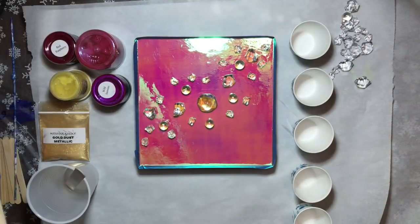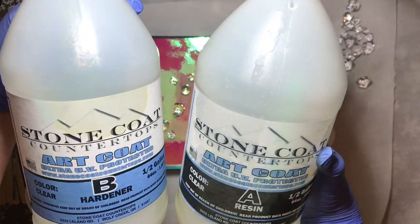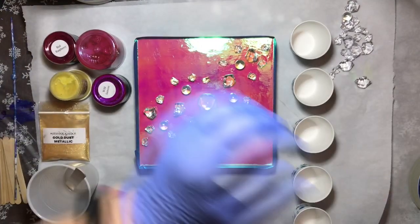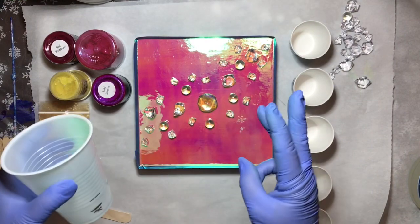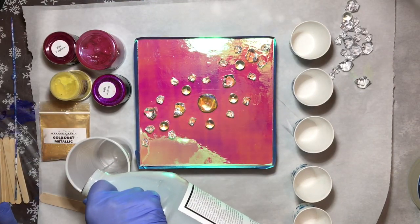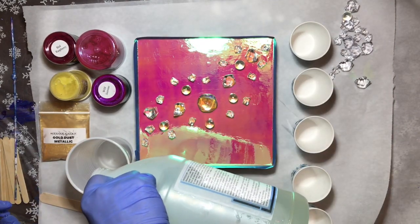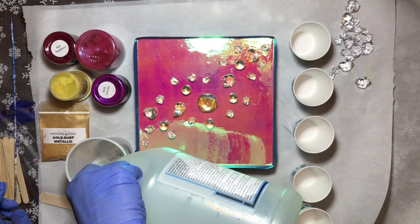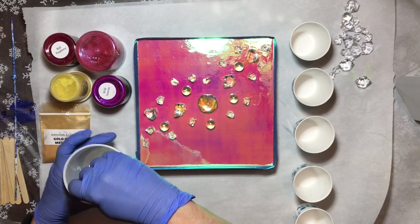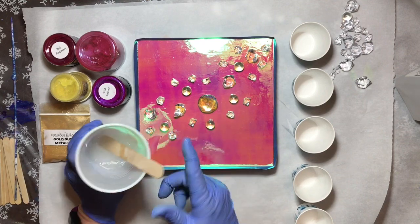We're going to be using the Stone Coat Art Coat Resin — this is Part A and B at a 1-to-1 ratio. I always start with the B first in my cup. I'm going to be using 3 ounces — put the B in first, then the A second. That's because the A is very thick, and it's better that it's not on the bottom or sides of your cup when you start mixing, because you might not get it all incorporated very well. You still have to scrape the sides and bottom of your cup, but it's just better to start with the B.